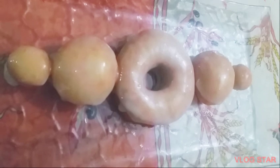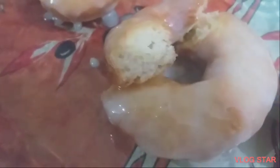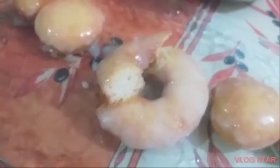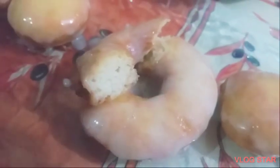Enjoy, guys! Now this is the puffing doughnut — the real homemade doughnuts. The doughnut is ready. You can make it with chocolate, or you can make anything that you have. Donuts are ready! Bye guys, I love it.